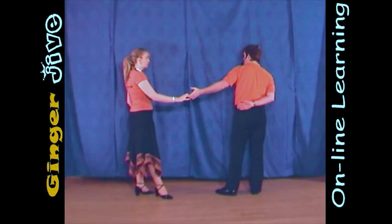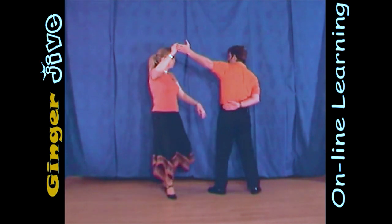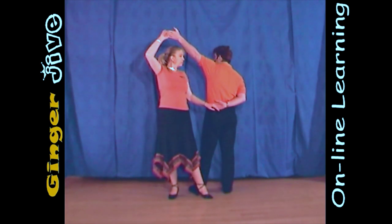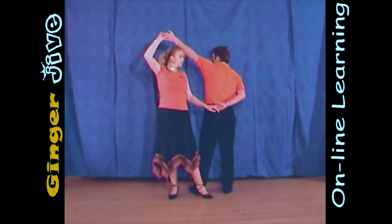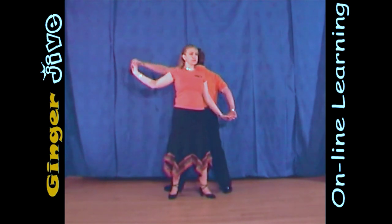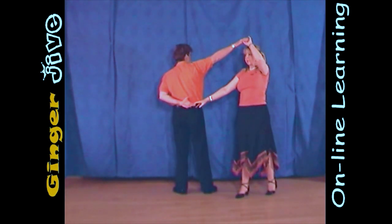From there, you're going to step to the left, and as you step to the left, the men are going to raise his left hand as the lady takes hold of that man's right behind his back. Now you continue to go to the left, so we go back to back, and as we go to the left, the man lowers his left hand and he raises his right hand, so it goes over the lady's head.